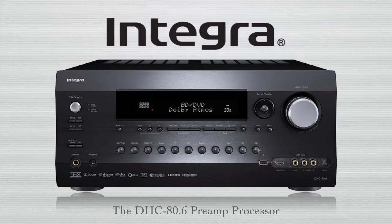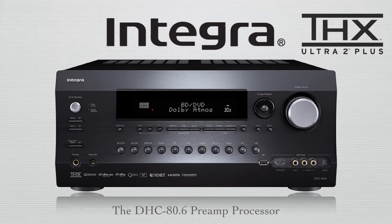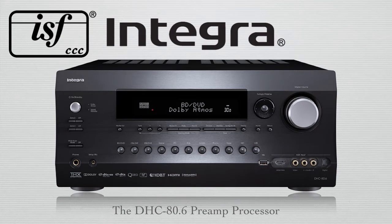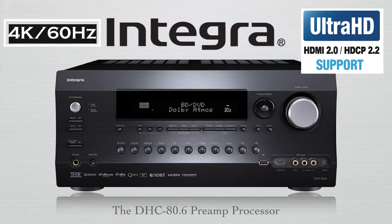You'll be happy, if not amazed, to note that the DHC 80.6 is ready to deliver Dolby Atmos in at least 5.2.2 configuration, all the way up to 7.2.4 configuration, so you can really feel every dimension. It's also THX Ultra 2 certified for the best in audio, ISF certified for the best in video, and it becomes one of the very first preamp processors to be fully Ultra HD compliant, supporting 4K 60Hz, HDMI 2.0, and HDCP 2.2.